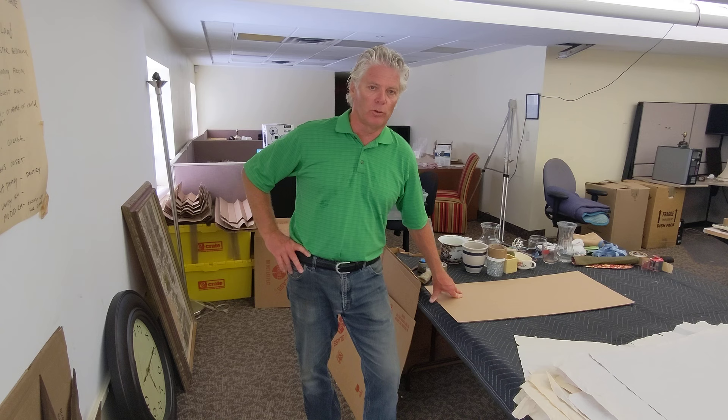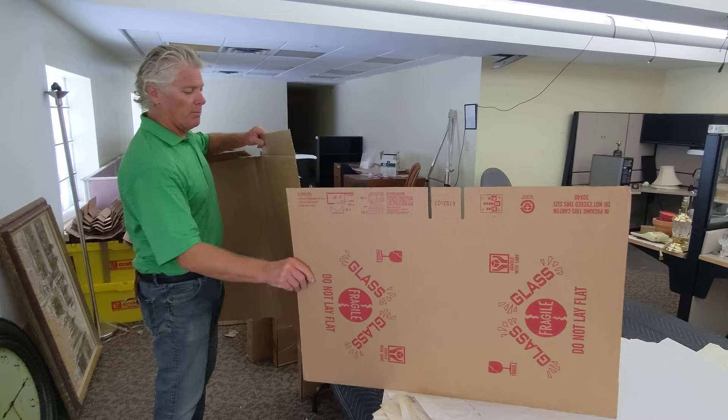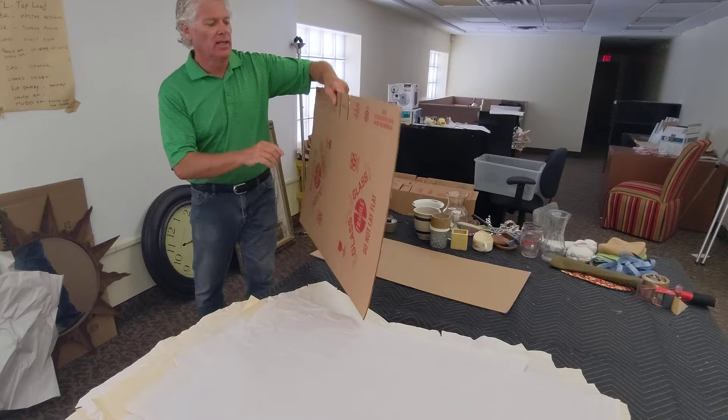Welcome back to the Armbruster Packing and Moving School. Today we're going to show you how to properly pack mirror cartons, pictures, or glass. First, I'm going to show you the two different size mirror boxes we have. This is the smaller mirror box and this is the larger mirror box. Most pictures, mirrors, or glass take four pieces of each one of these sizes.